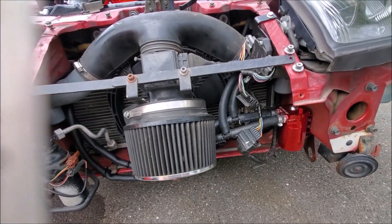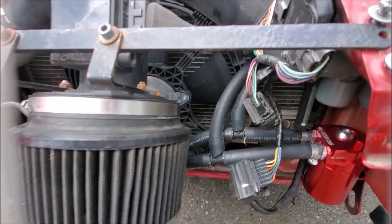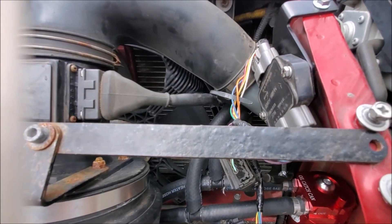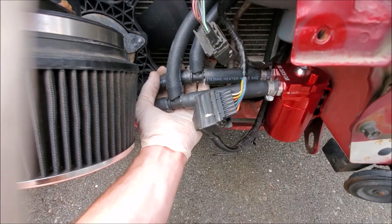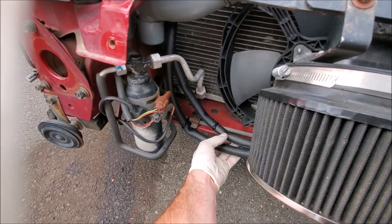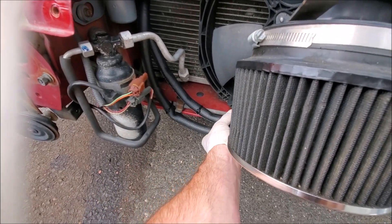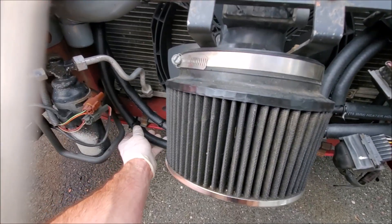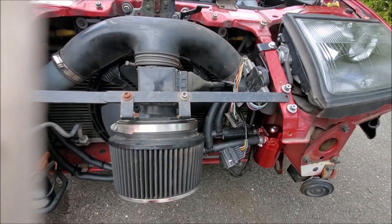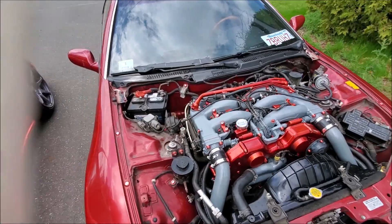If you're running OEM stuff like AC, just make sure these lines stay away from the fan here. I have everything zip-tied pretty well — I might throw one more zip tie here, but these are pretty heavy-duty tubes. Overall I'm pumped with how it came out, it looks good, and now I don't have to worry about any issues with crankcase ventilation or oil blow-by.